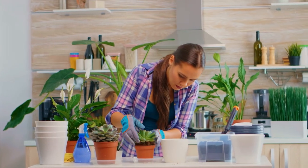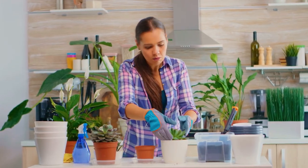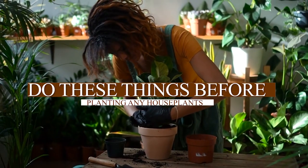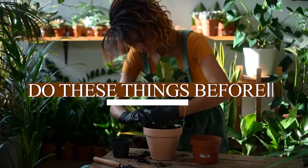How you transplant your plants while potting them sets the stepping stone for their health for the years to come. Do these things before planting any houseplants to ensure they stay happy.